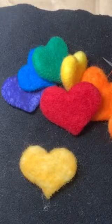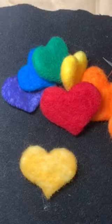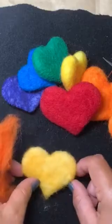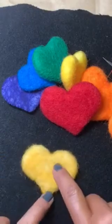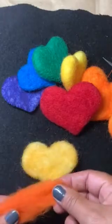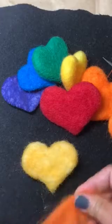Hey everyone, it's Jen here from Felt Me Now. This is part two of felting a needle felt heart. I've done a bit more work on this — I've added my sunflower yellow, and now I'm going to add my second layer of color, this lovely orange.